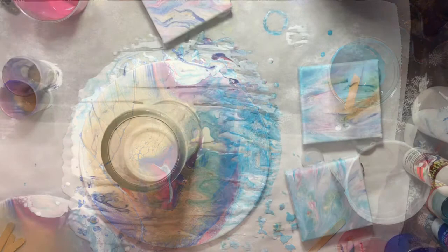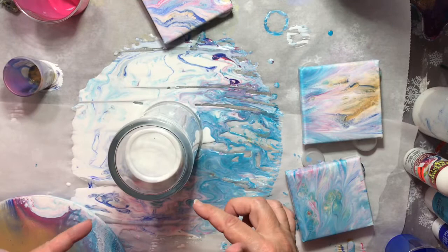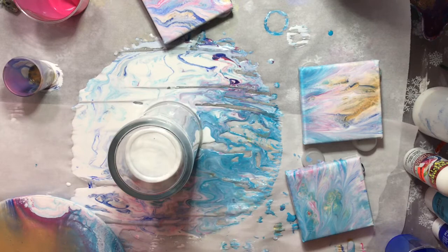I'm seeing a little bit of the colors coming through, but I decided to set it to the side. I have so much leftover paint — I dipped some 4x4 canvases in what was left on the table. Now I still have some paint left in my cups, so I am going to mix them into one and then do a dirty pour over this glass vase.